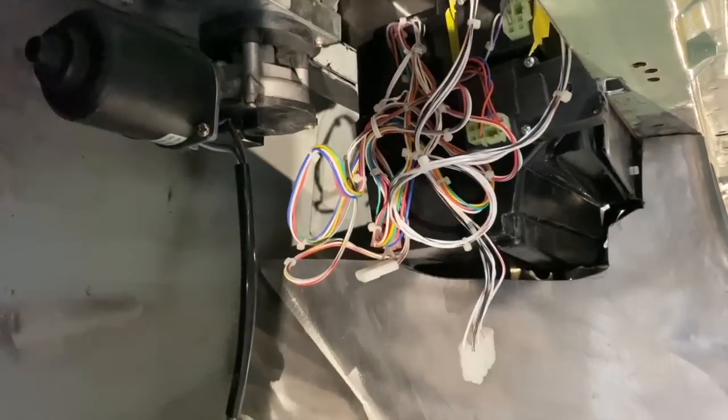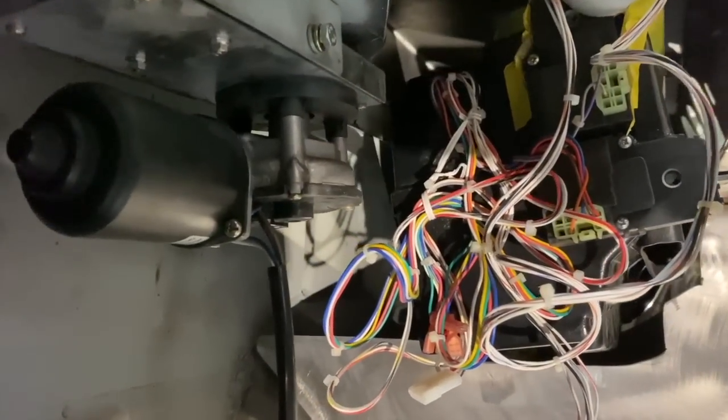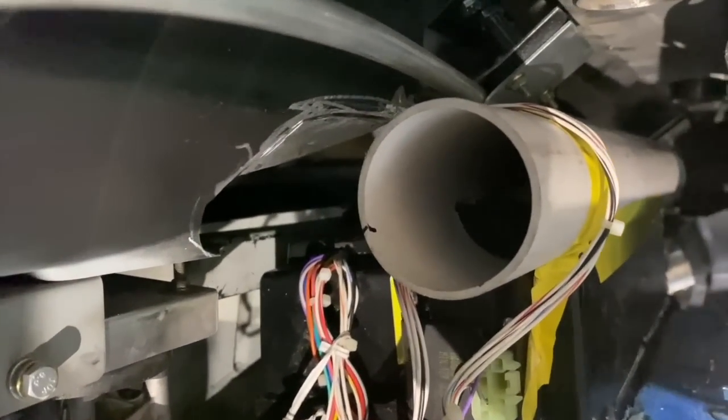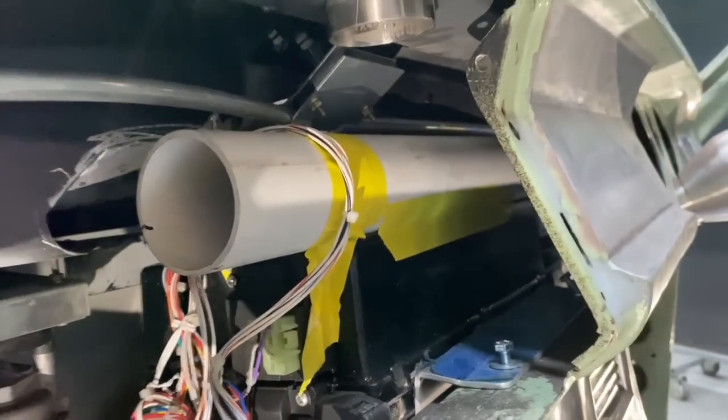Now I fitted the air conditioning evaporator unit up under the dash a while ago and the only thing left to do was fit the vents. After searching online for all sorts of vents, nothing seemed to suit this build so I decided we had to make them.